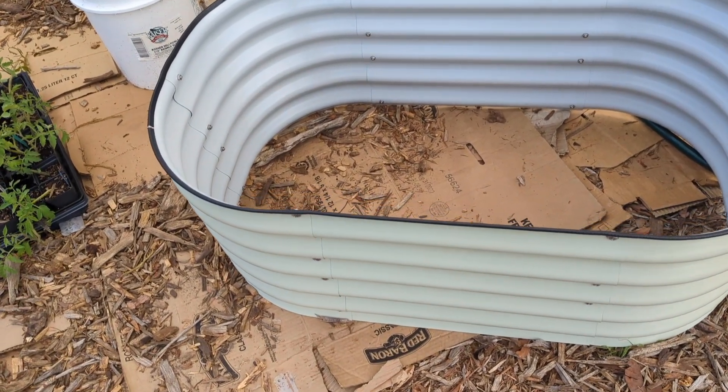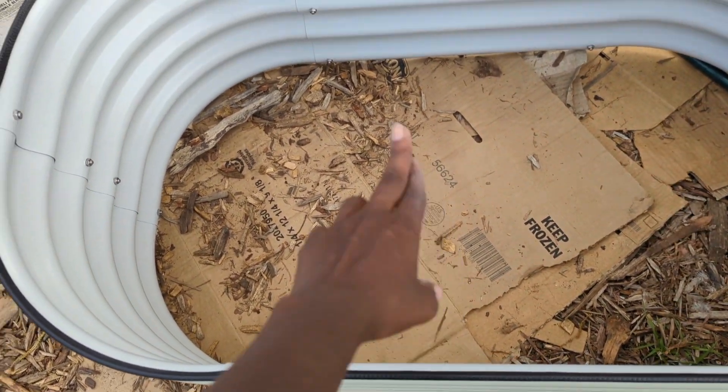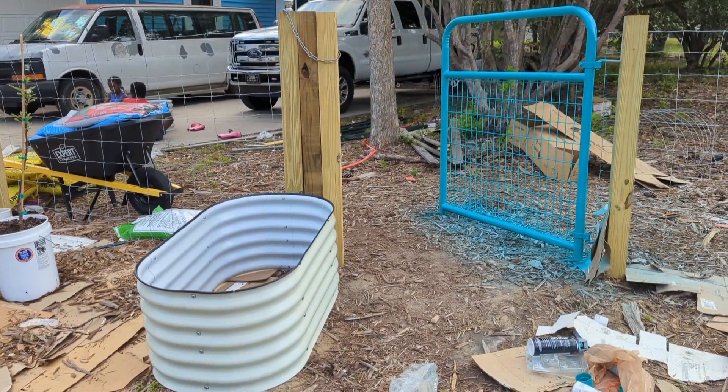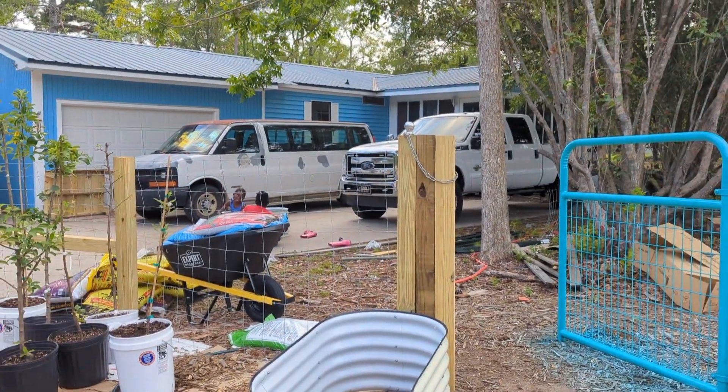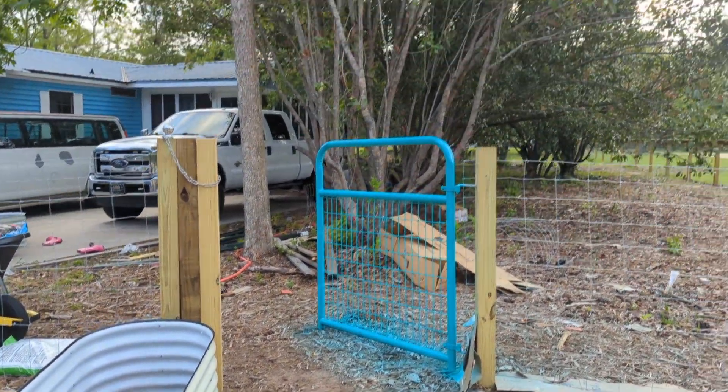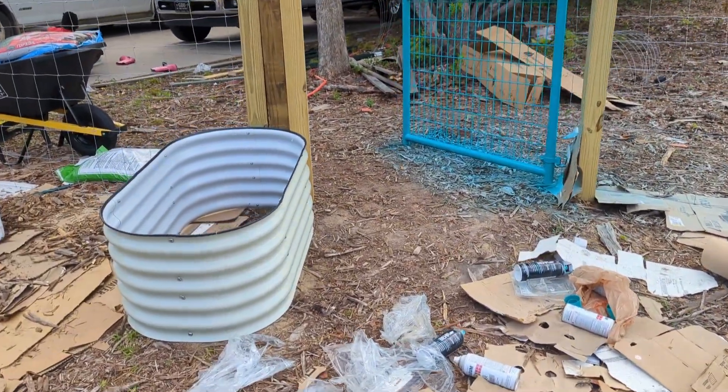I wanted to purposely see if my 9-year-old daughter could build this by herself — one, because it's good to learn how to read instructions, and two, I've seen people say how easy they are to build and I wanted to know if a 9-year-old could do it. So I'm going to go get the other box because I have two. We got one bed complete — it came with this rubbery edging to put around, and you just cut it to make it fit. Just use our imagination of both beds here with the cattle panel — I think it's going to look absolutely beautiful.